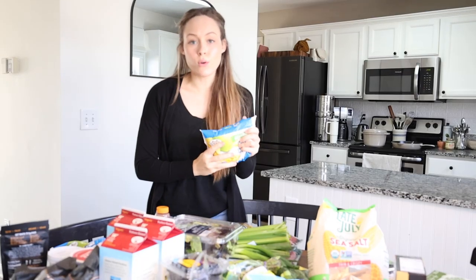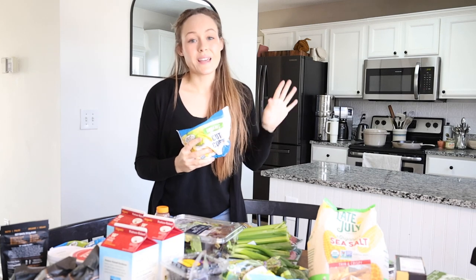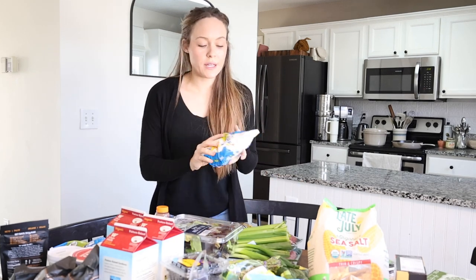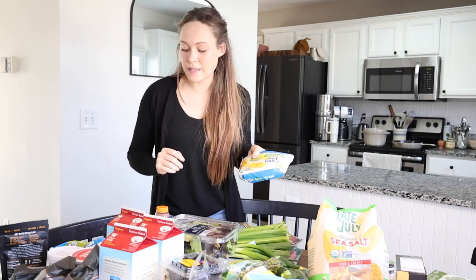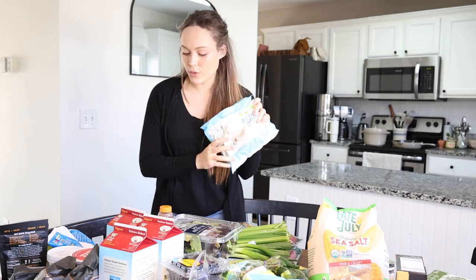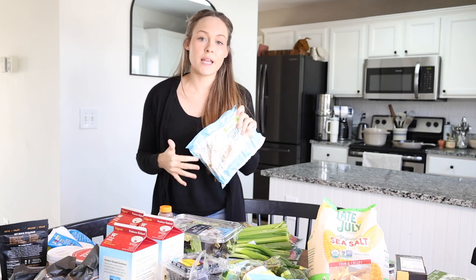This week I got three bags of frozen corn. This is great for soups or just to have as a side for the kids, especially with butter and salt. I'll also throw it in soups or even salads. I also got one bag of frozen cauliflower, and this is actually going to go in something that I'm making later today.